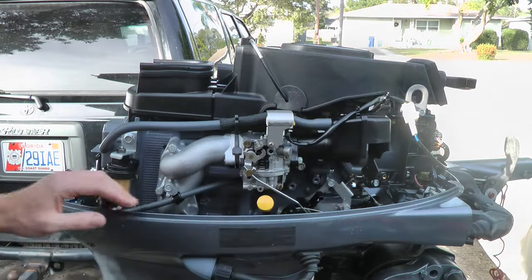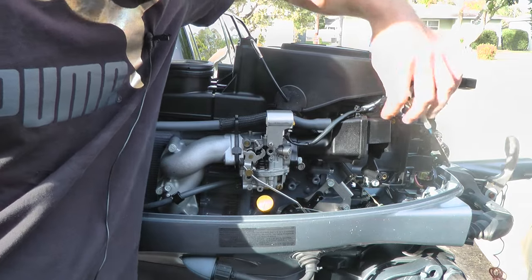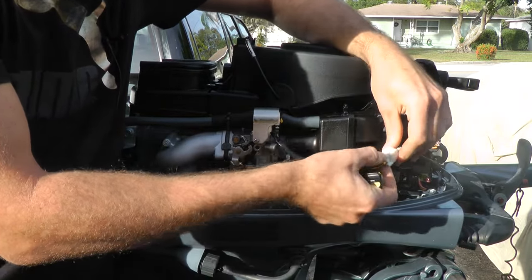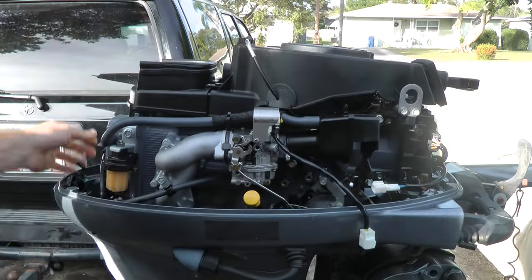You don't have to take it all the way out. Make sure you do that. Then you want to take this wire off — we're going to take it out. Push down right here on it and pull. That's going to separate.